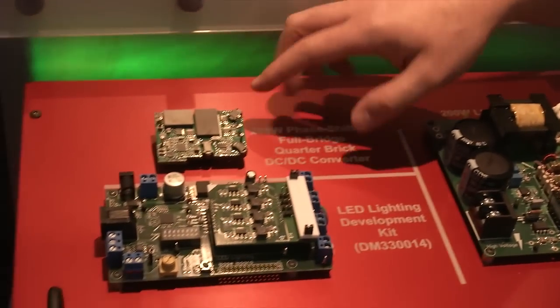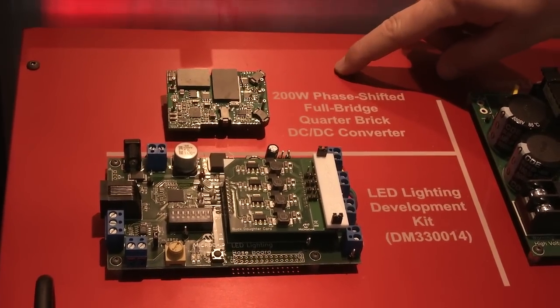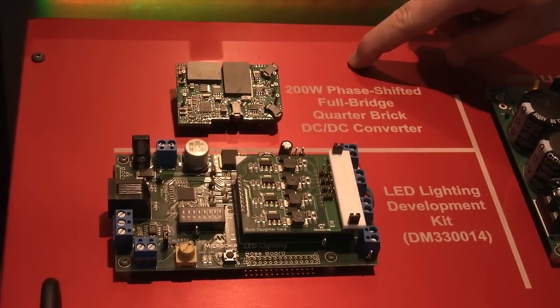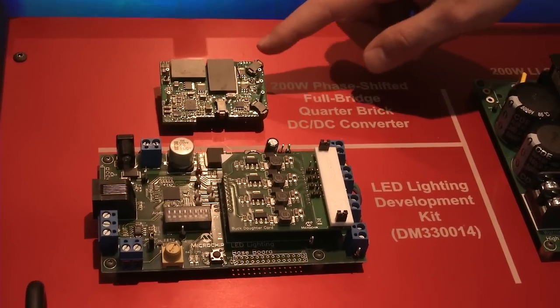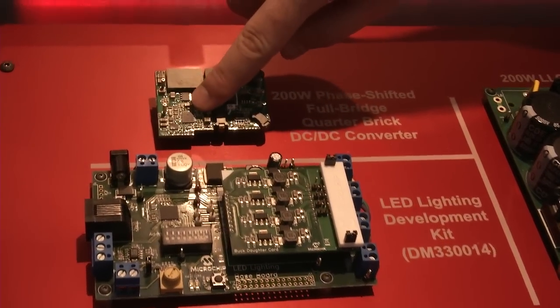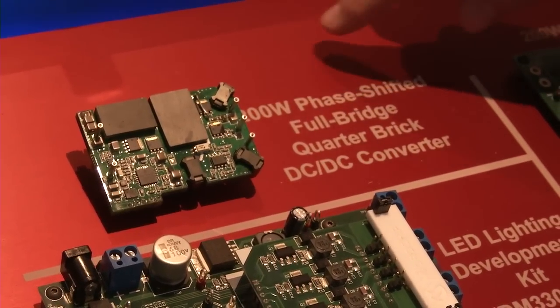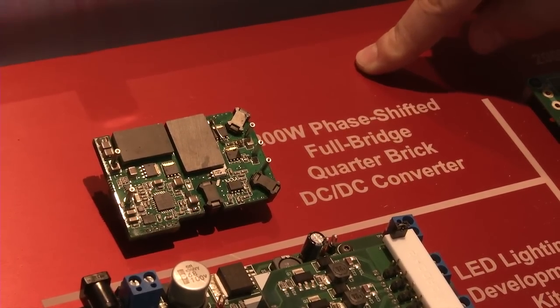Our smaller design here is a 200 watt quarter brick sized DC to DC converter. This is an industry standard form factor for DC to DC converters, and it's a high efficiency design using a tiny DSPIC right here that controls the entire power stage. This also uses planar magnetics to achieve the small form factor.